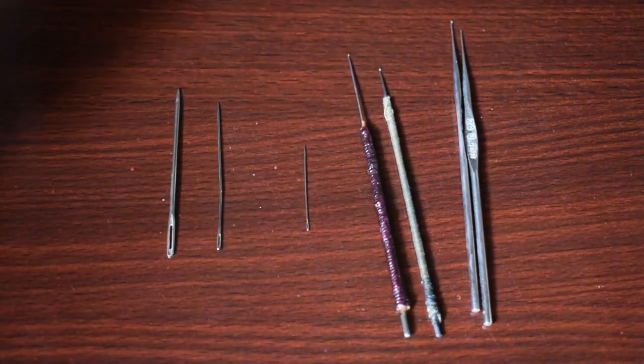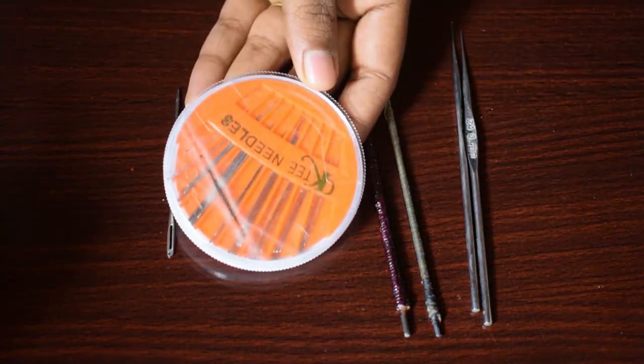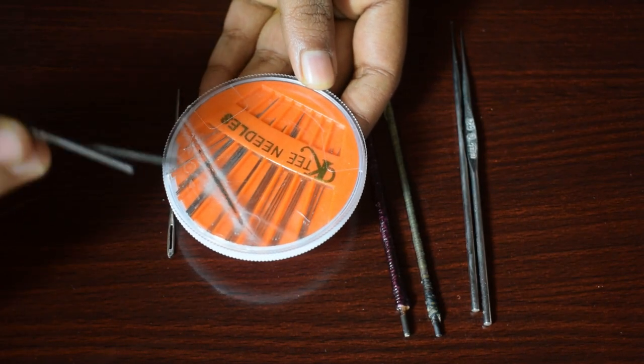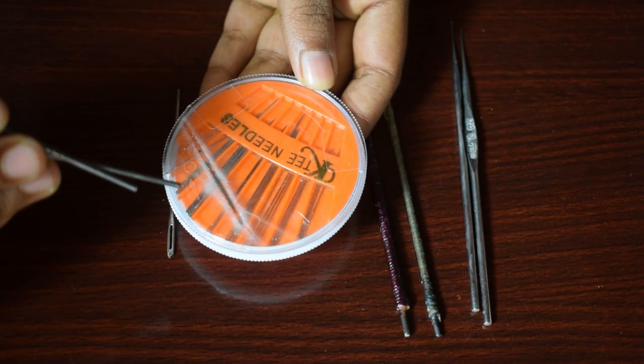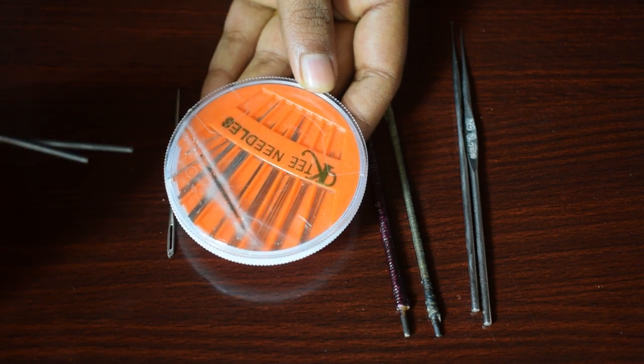If you know the number is correct, put it in this box. There are all size needles in this box. You can use this needle, and you can add a small size needle in this box. If the number is wrong, you can still use the appropriate needle from this box.